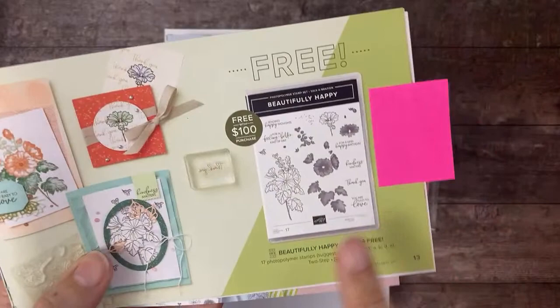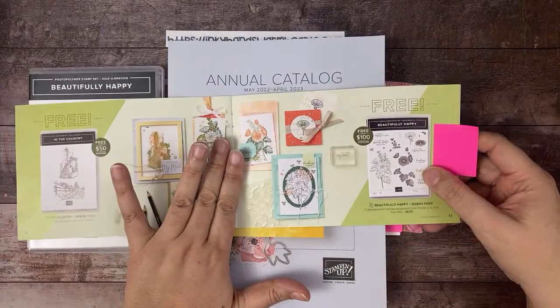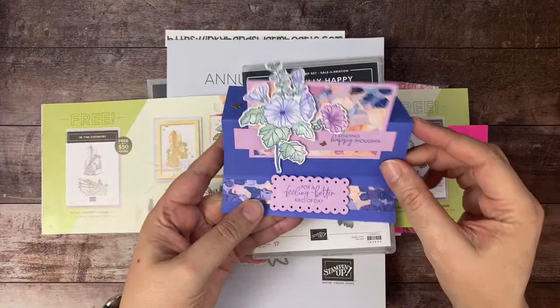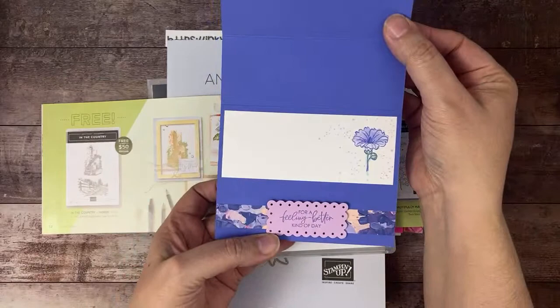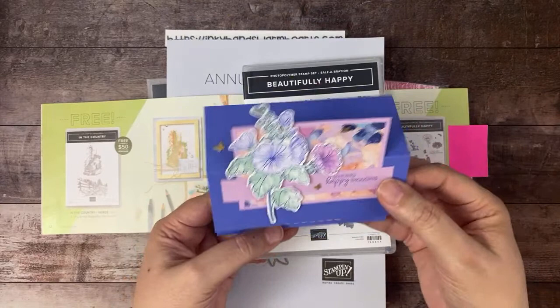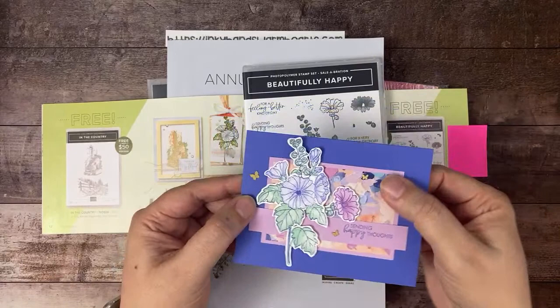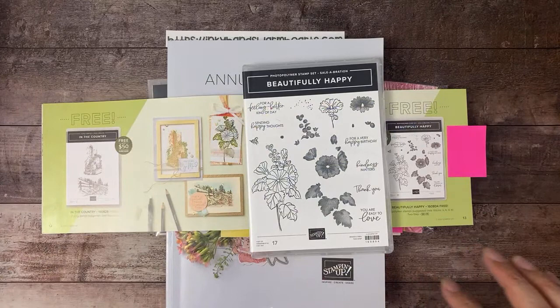The stamp set I've been using this whole week is Beautifully Happy, and it is from the Celebration brochure — it's a fantastically pretty stamp set. I did an easel card on Sunday and I also showed an informational video on Monday which shows you what parts and pieces of the stamp set you need to put that card together, so check those out.